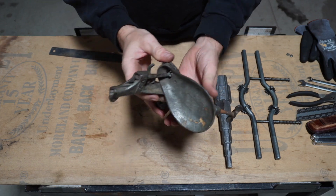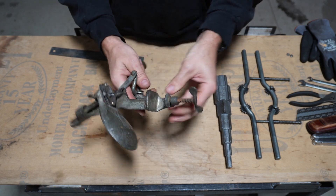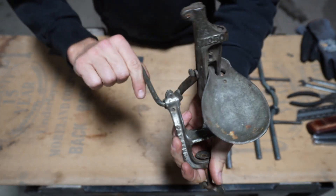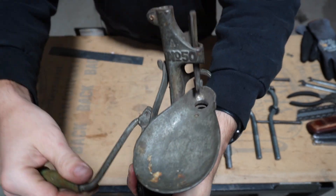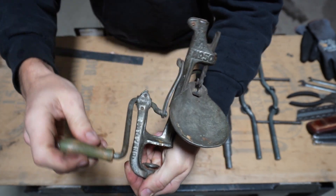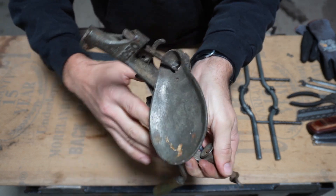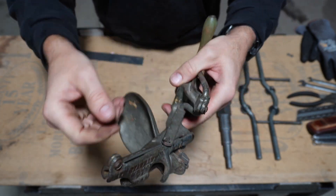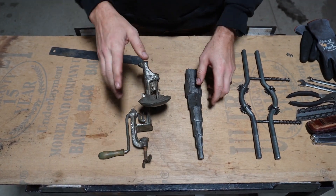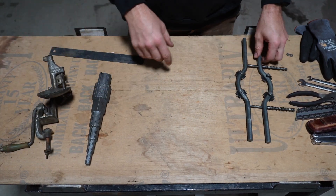And then this contraption here has a little clamp, probably for clamping it on a bench, countertop, or table. Here is how it works — it's got this goofy looking thing. It's obviously old; I don't know the age of it, but I do know what this one is. These two will be next week's mystery tools. If you got any thoughts or ideas on what those are used for, go ahead and throw something in the comments and we'll cover those next week.